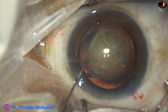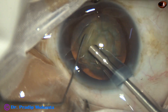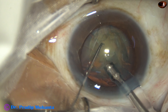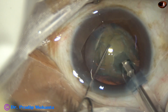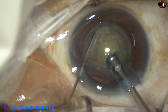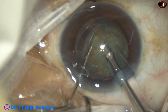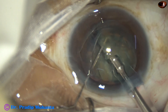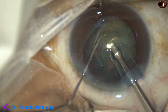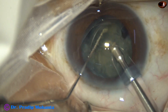I thought this may be an easier technique to learn direct chop. This is a modification of the submarine chop technique. This is the pit — just make a pit, go to the floor of the pit, go for a distance through the substance of the nucleus, and then chop. Since the tip is nicely occluded within the substance of the nucleus, the hold is very good and chopping is also nice.